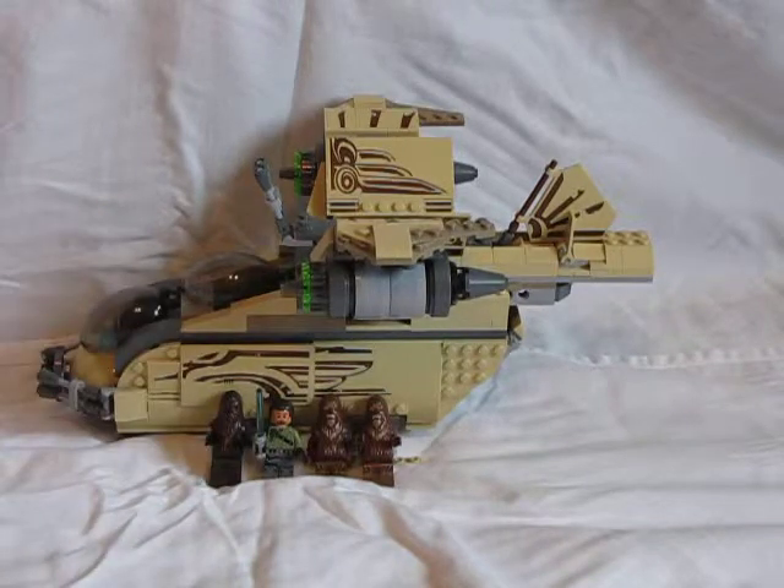This set includes four minifigures — one of them is Kanan, and the other three are Wookiees, because it's the Wookiee Gunship. This set is number 75084, it is ages 8 to 14, and has 570 pieces.